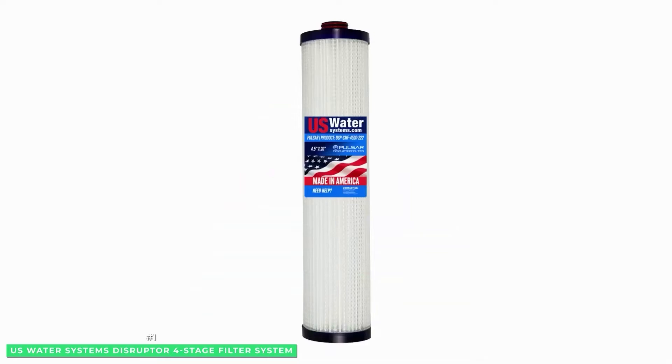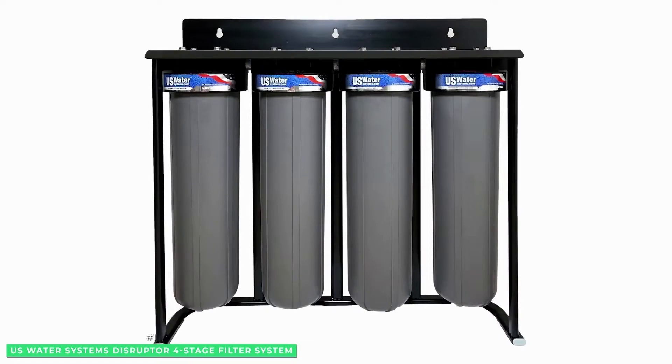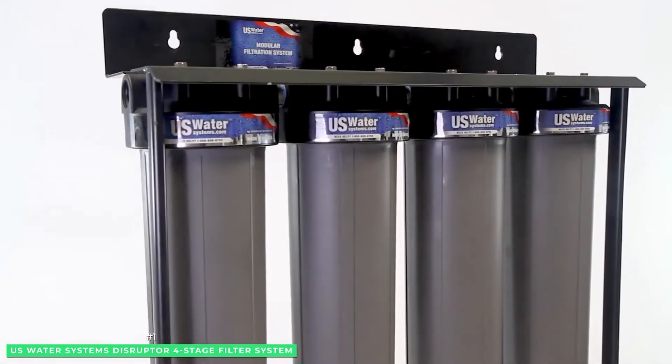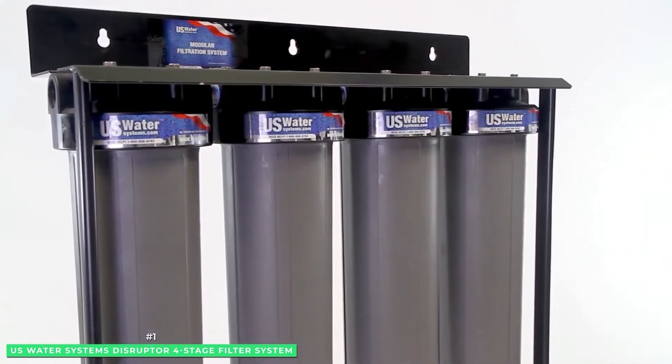The U.S. Water System's Disruptor 4-Stage Filter System is a great option for tannin removal on a budget. Here's the secret: this easy-to-install system costs thousands of dollars less than a whole house RO or ion exchange system, and will remove tannins in 95% of the cases.